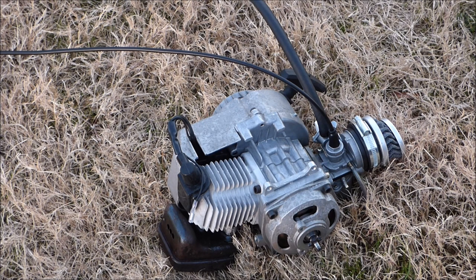Hey guys, this is Obese Hamster Films, and today I'm going to be showing you this 49cc pocket bike engine that I bought off eBay. Now this is a Chinese copy engine, but it does run and rev pretty well.